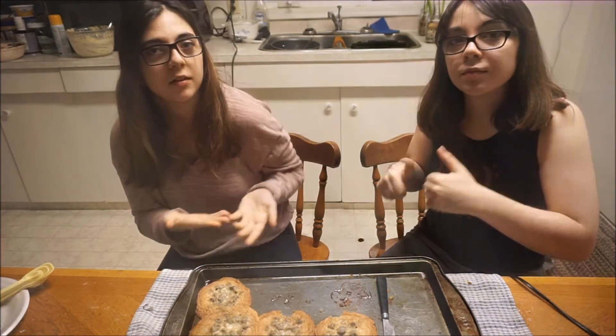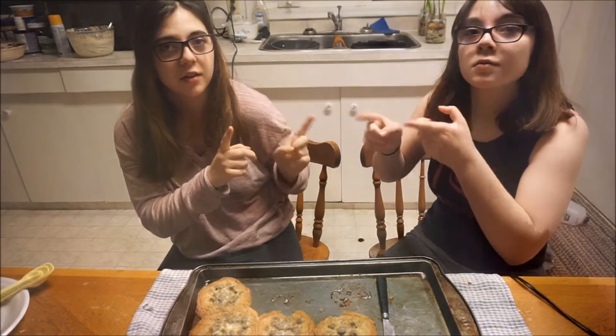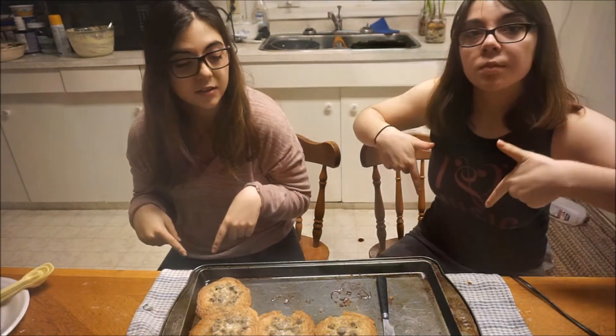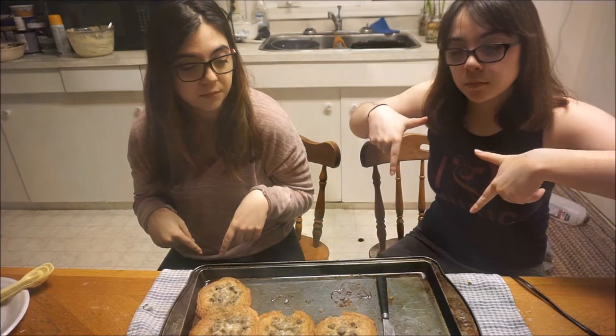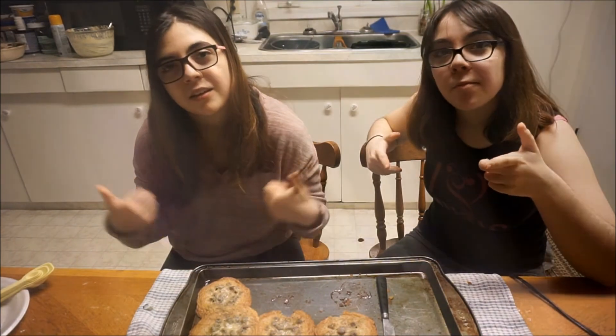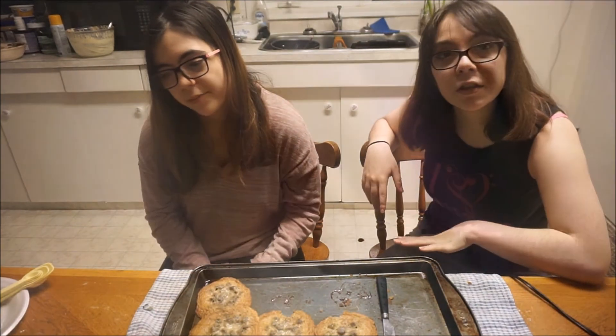Thanks for watching. Don't forget to like, click here to subscribe, click here to watch the rest of our baking videos, and leave a comment down below telling us if you've ever had any baking failures like we just did. We'll see you in our next video. As always, take care.